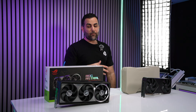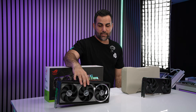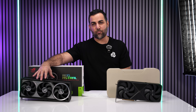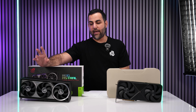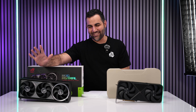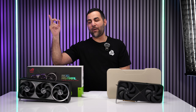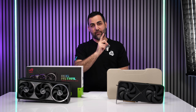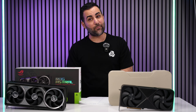Let's go ahead and pop the RTX 5090 Astro into the PC. We're going to check thermals, benchmarks, and ROPs, then swap in the 5090 Founders Edition and run all the same tests.